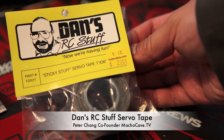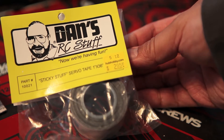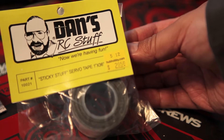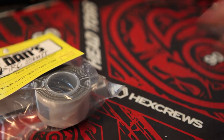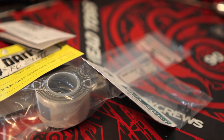Peter Chang here, and today we have Dan's RC Stuff Sticky Stuff Servo Tape. It's 1 inch wide by 36 inches in the roll, so you get about 3 feet of Sticky Stuff Servo Tape in this roll.